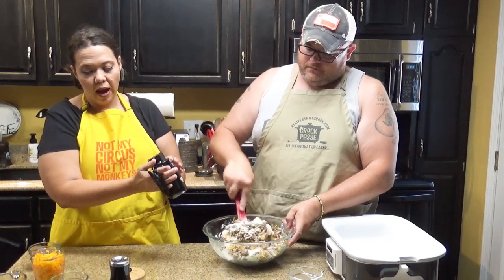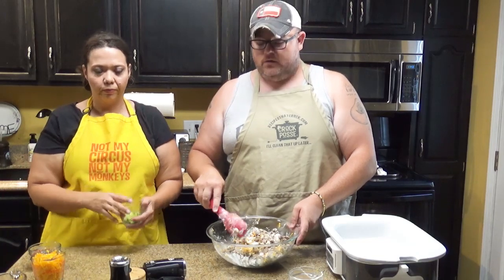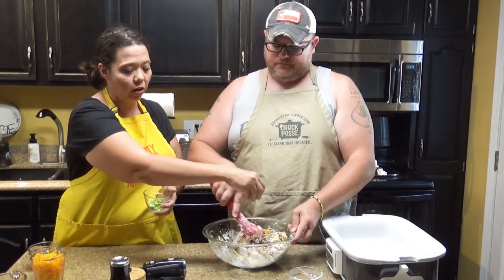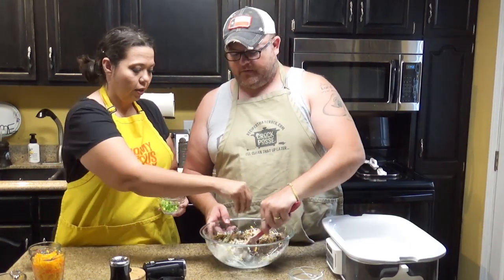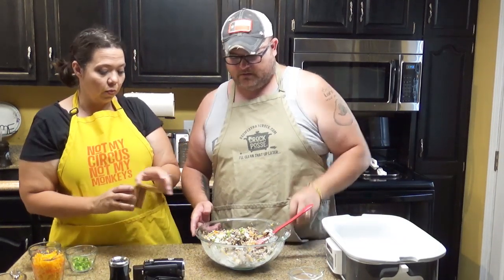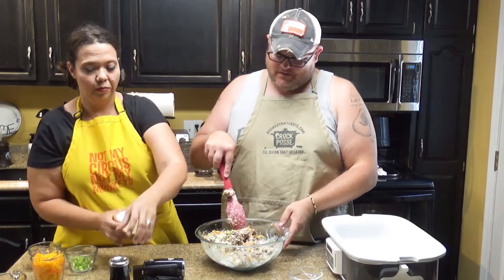We also have three green onions — you want to use only half of that. So we're going to sprinkle in half of our chopped green onions. Then salt and pepper to taste — it already tastes good like it is.